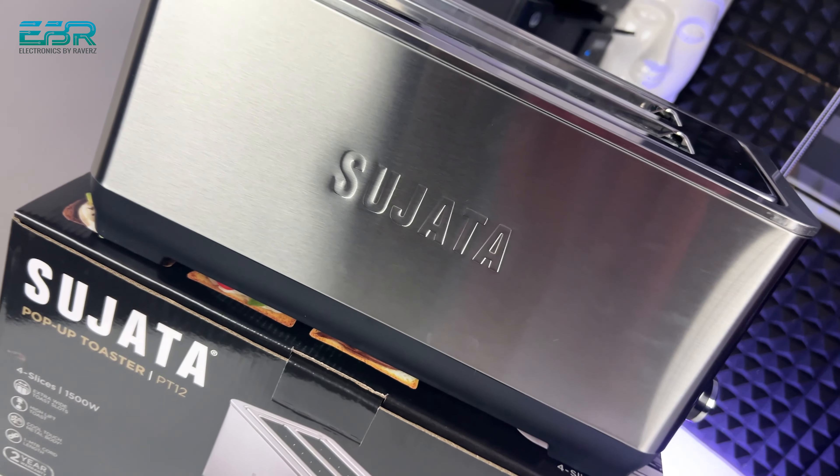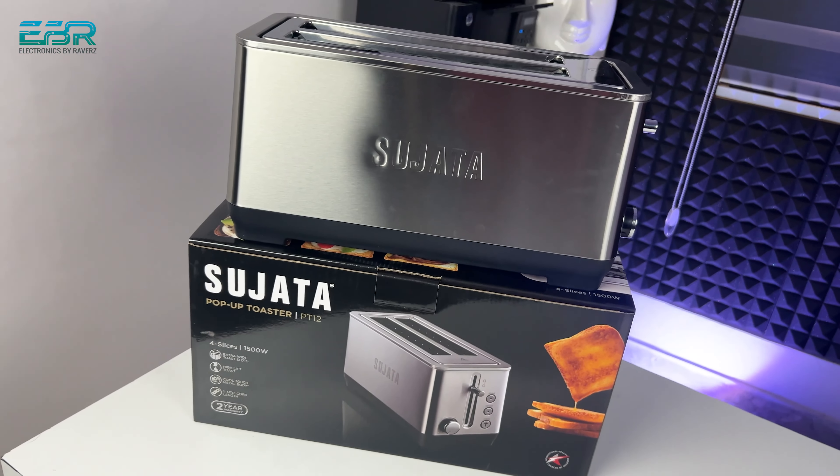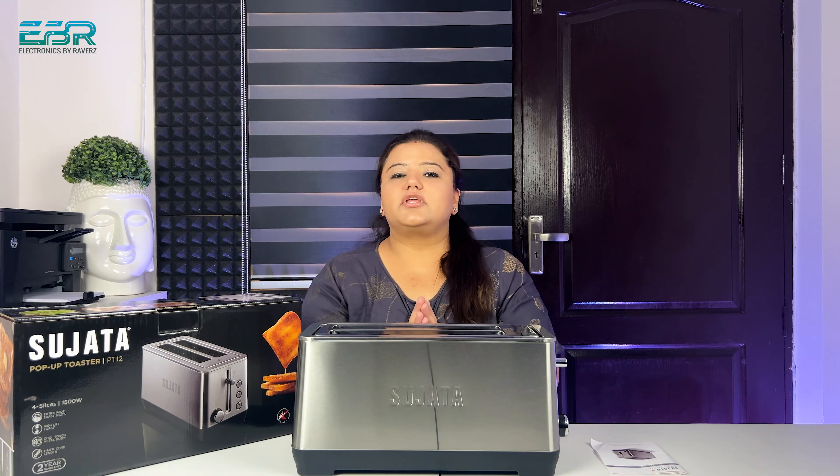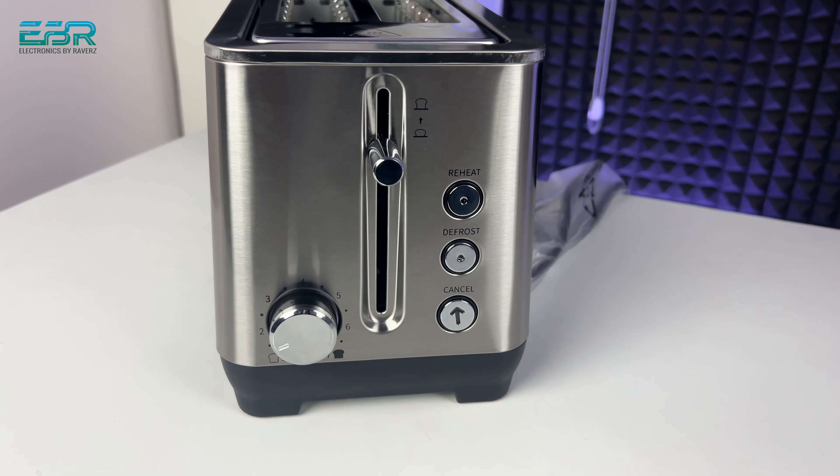The speciality is that while toasting bread inside, the toaster will not be warm from outside. In the company box, they also mention that this is a cool touch metal body. There will be heating elements inside, but the outer body of the toaster will not get warm.